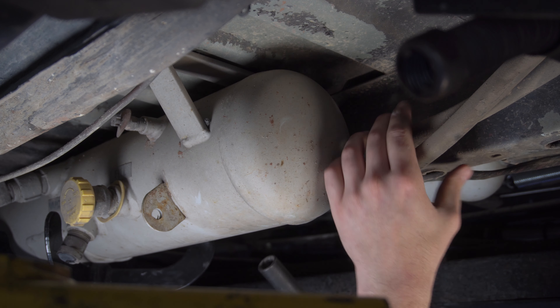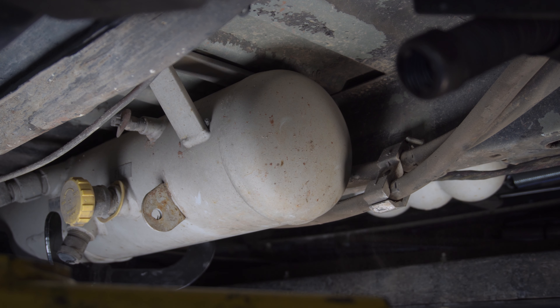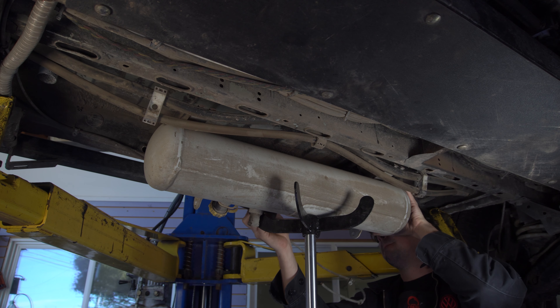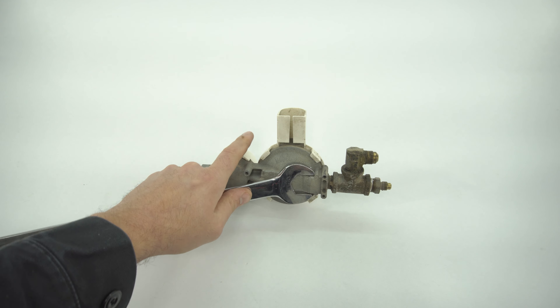We lower our jack and remove the tank from the vehicle. Next, we go over to a bench and uninstall the tee fitting from the propane tank's regulator.